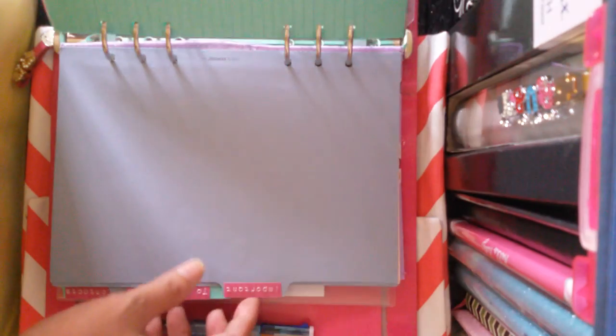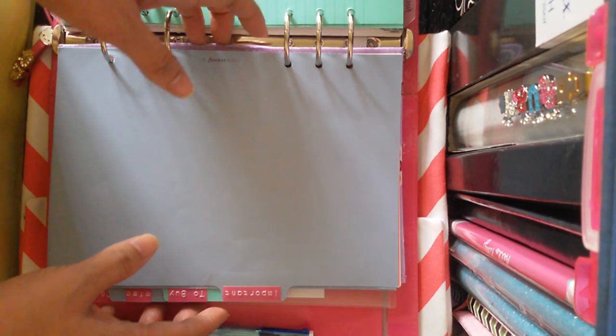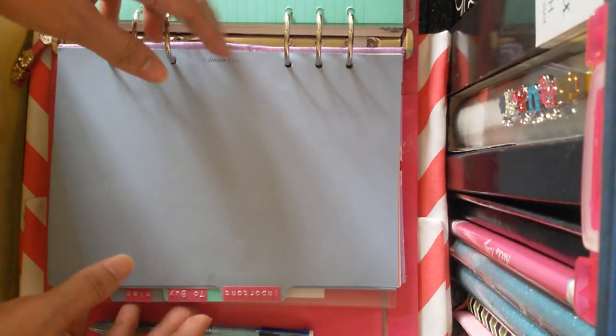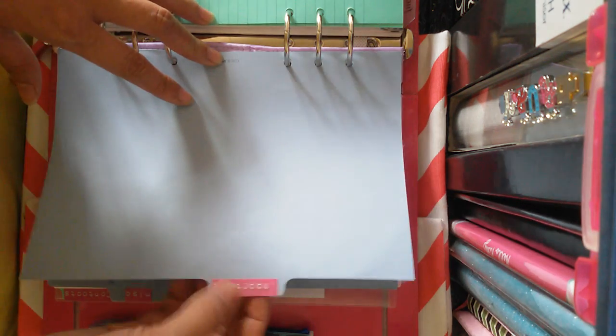And then the next divider would be 'Important,' where I write down documents and papers that need to be submitted on a specific day, so I put it here in the Important divider.